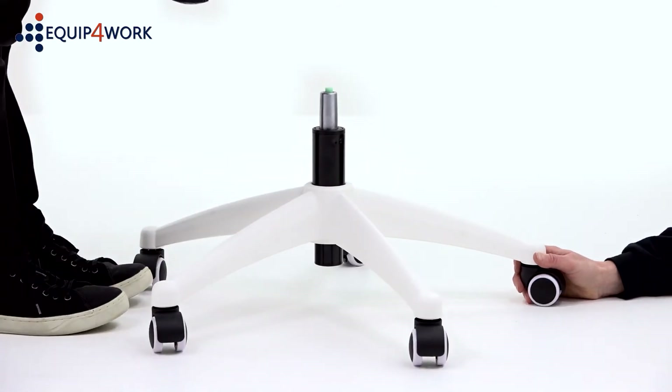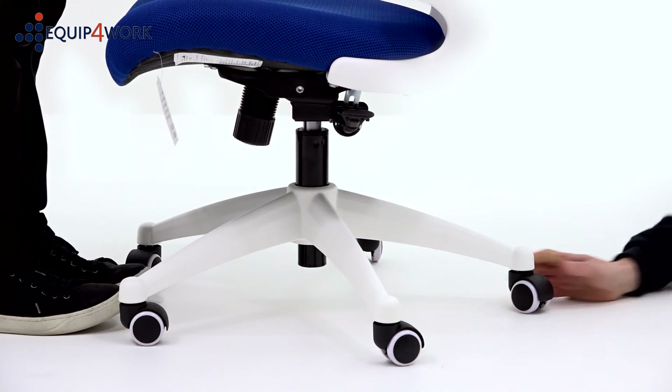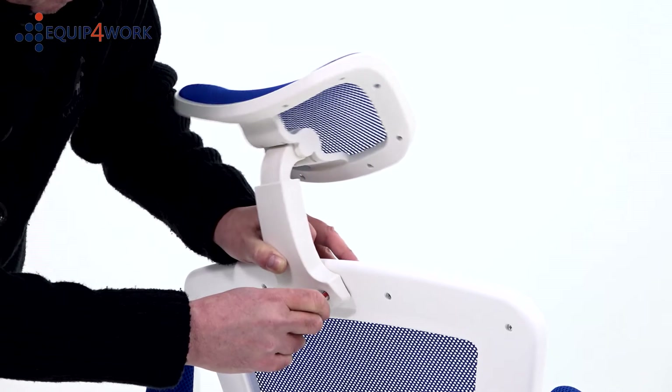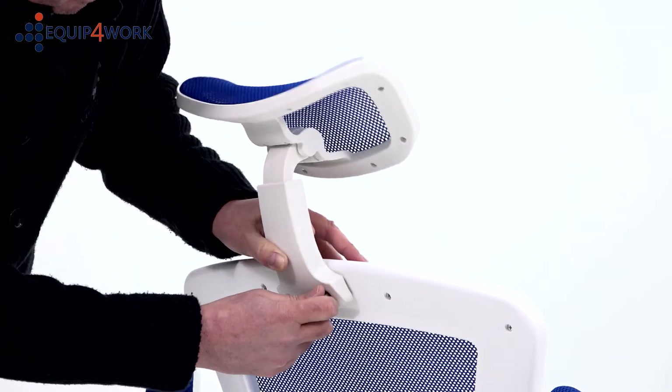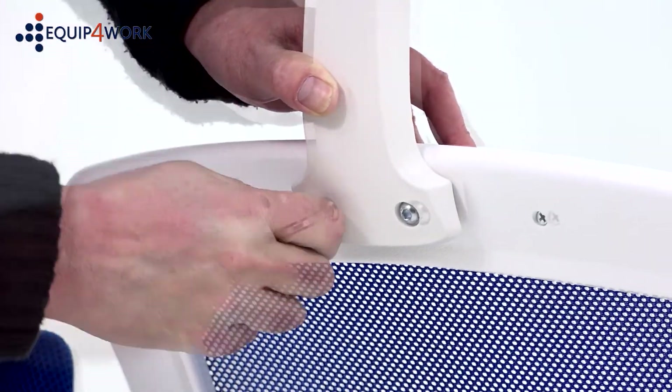Next, with the help of another person, lift the chair onto the gas strut. You should feel it slot into the hole on the base of the chair. Then, using the two remaining 25mm Part I bolts, align the headrest with the guide holes at the top of the backrest and secure.